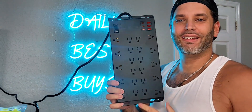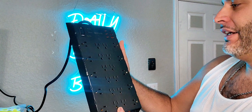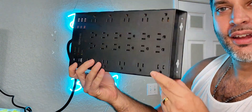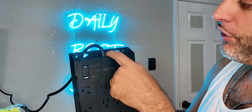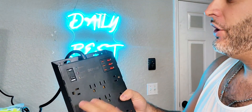I was just gifted from the brand Depot this surge protector power strip right here. This thing is pretty massive. I actually plan on mounting it on the wall right over here, which you'll be able to see in just a second. You can mount it — you have the holes there, and you also have the holes on the bottom as well.